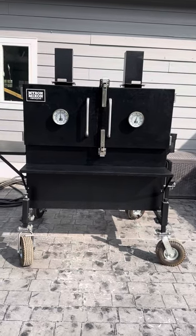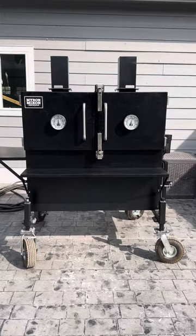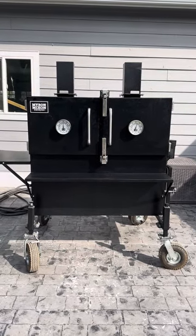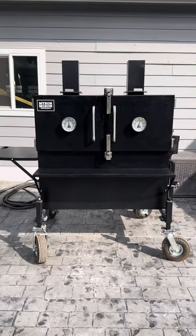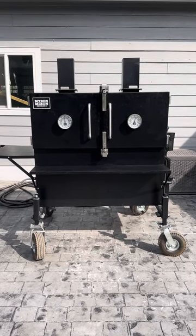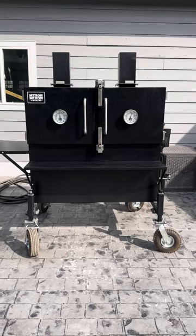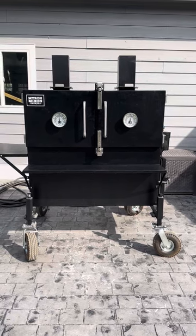I remember being at Myron Mixon's cook school in 2013 when I first looked at this smoker, and he said 'barbecue is no good without water and wood.' I truly believe that — all that moisture the water pan provides just turns out better barbecue. Thanks guys, I'm going to be reviewing a lot of different smokers as I do cooks on them. I hope you enjoy this and I'm having fun doing it.